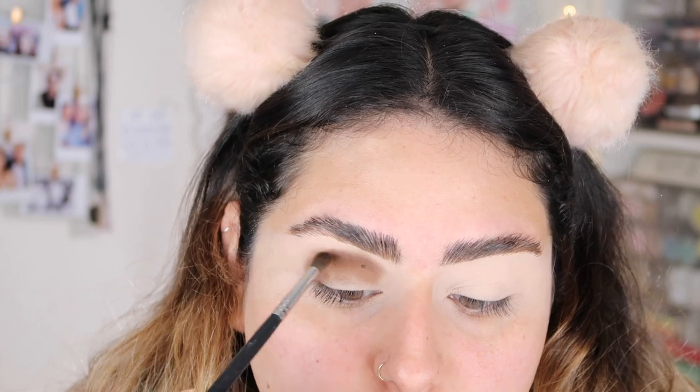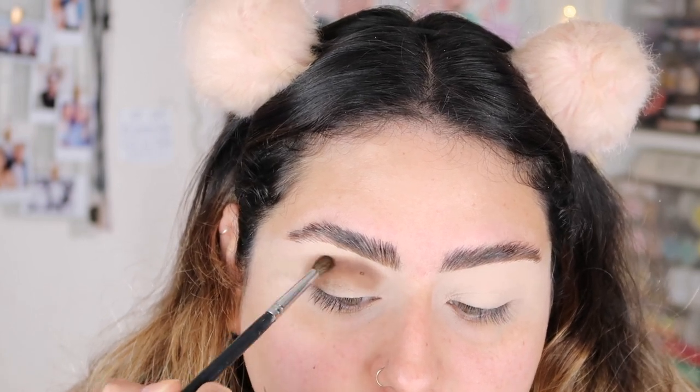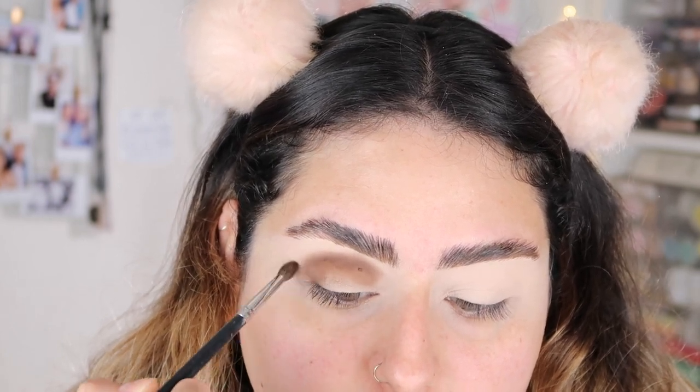I'm going to slowly start blending this upward with just really light circular motions, bringing it upward.